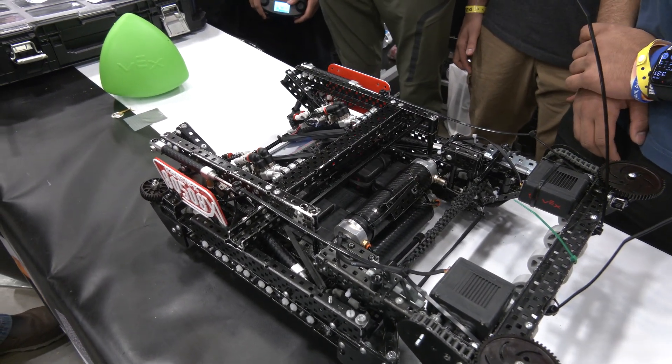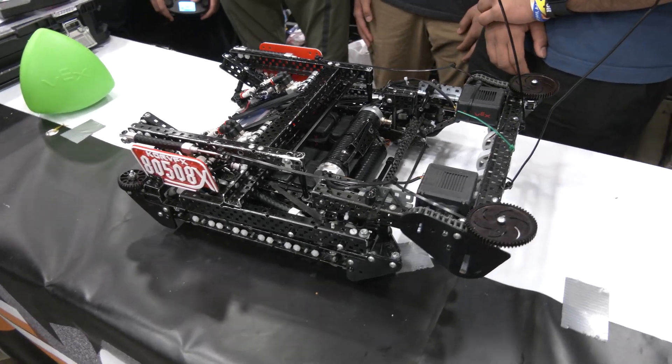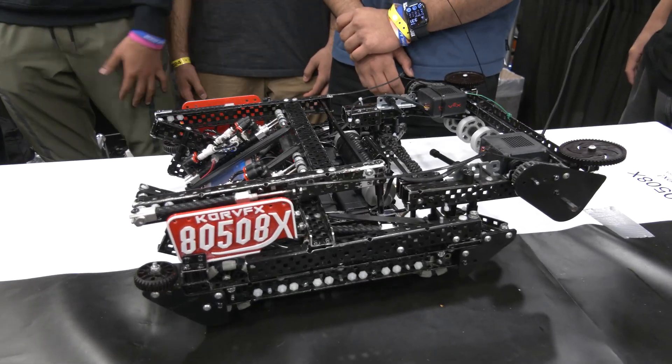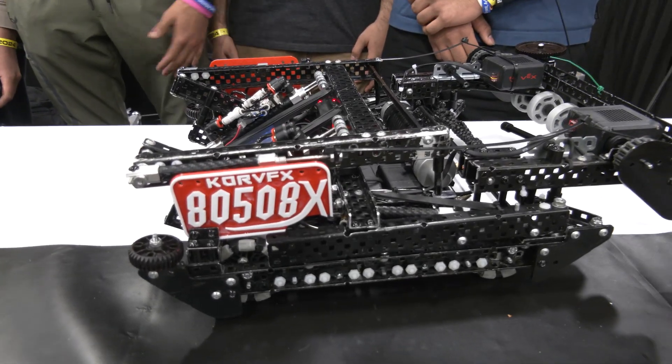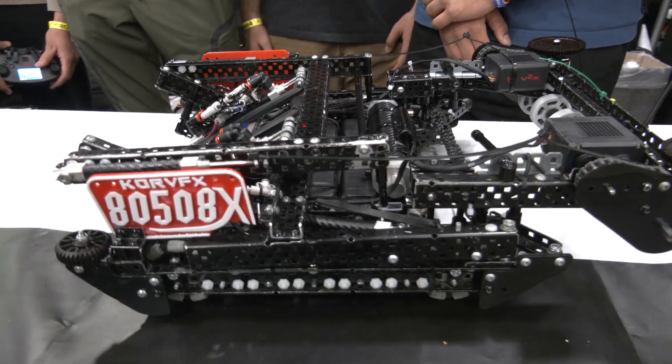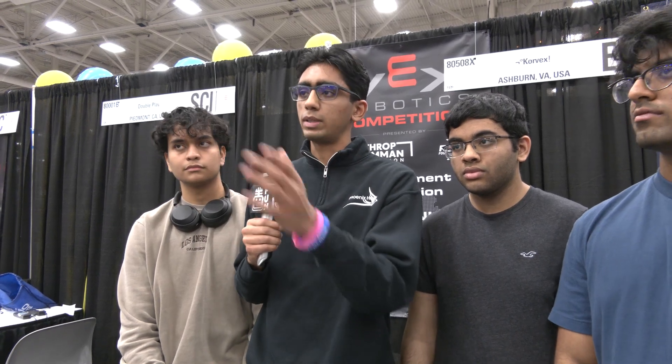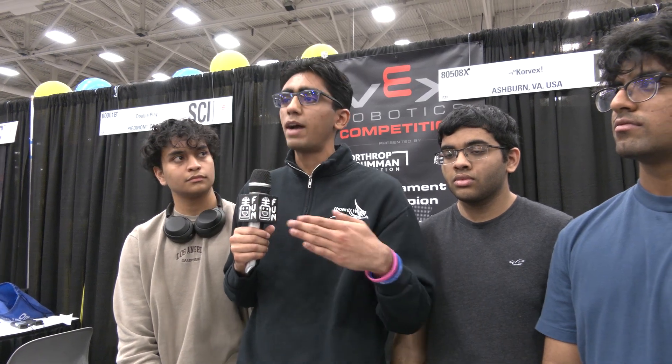Any big changes coming in VEX going forward, especially from the autonomous side? I think as popular as odometry is, chained movements will probably become more popular. It just really depends from team to team and provides another option. For our auto routes, we changed our six-ball far-side scoring auton. Originally it was a very simple linear movement auton, but we needed to add a rush to get to that middle ball before the other team. Now we have a rush and then a curved return back, which allows for a faster return to pick up the second tri-ball and get all six within 15 seconds.